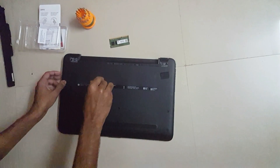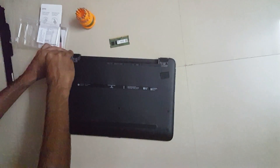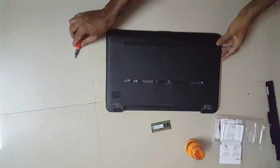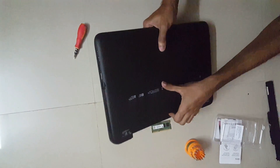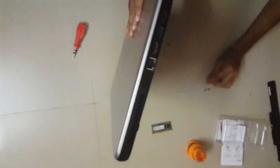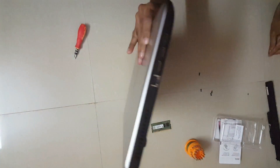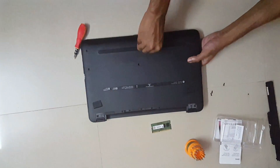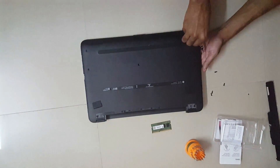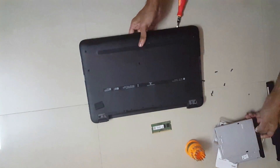This one is for the disc — this is for keeping the disc tray intact. Now let's take out all these screws. This one is for the disc, this one is for the disc, this one is for the disc. Let's take out the disc tray.